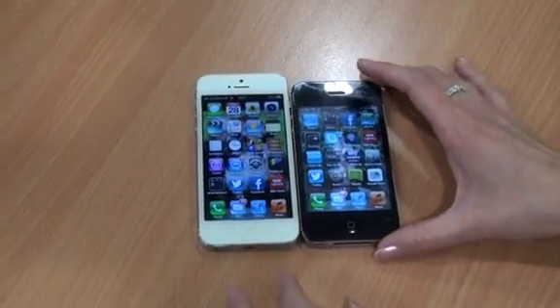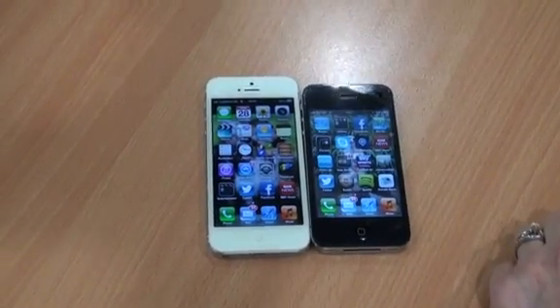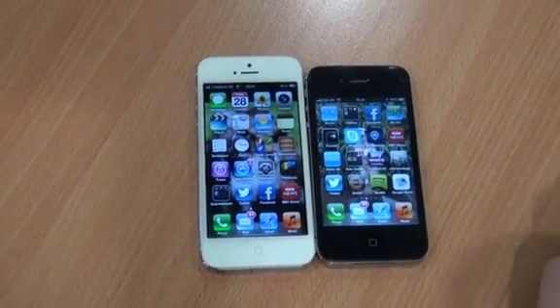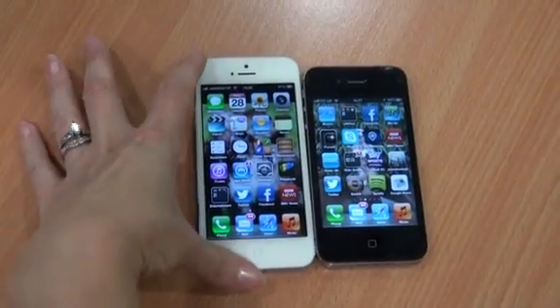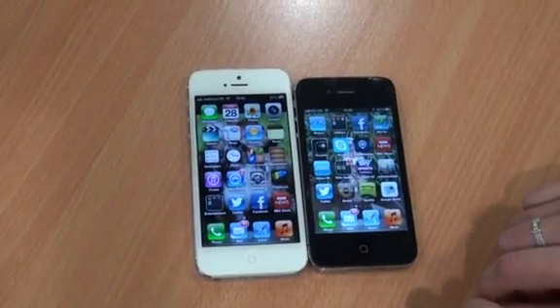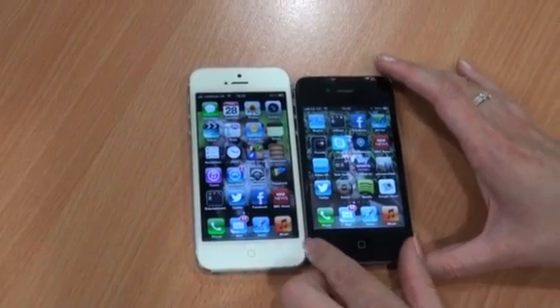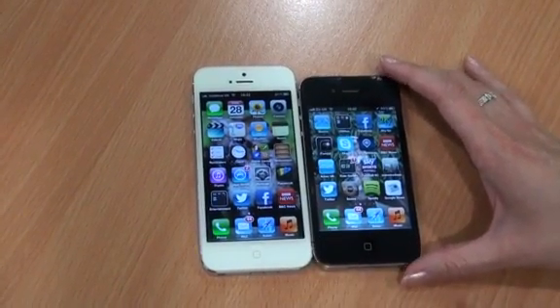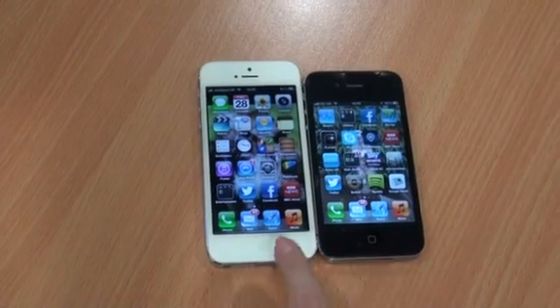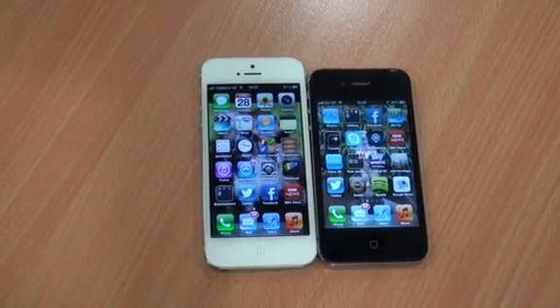So as you can see, the first thing you'll notice is the difference in shape and size of the two versions. The iPhone 5 measures in at 124mm high versus 59mm across, while the iPhone 4 measures in at 115mm high, still 59mm across. So you've got a taller new model which has allowed for one extra row of apps on the home screens.